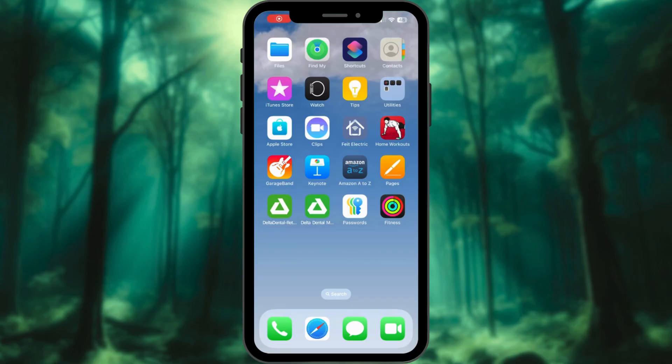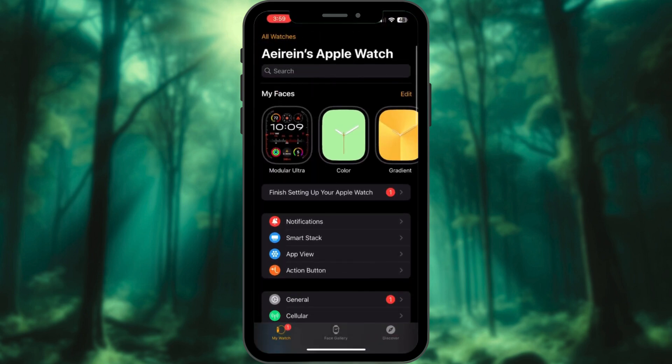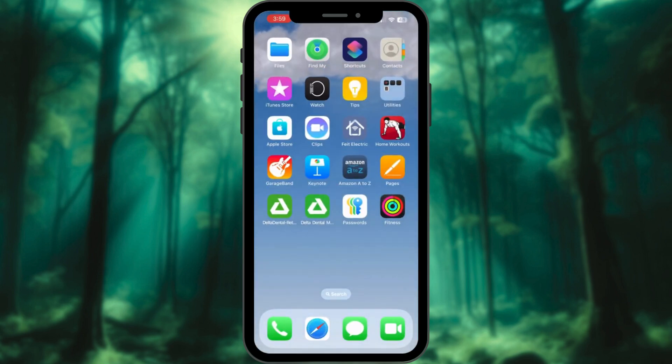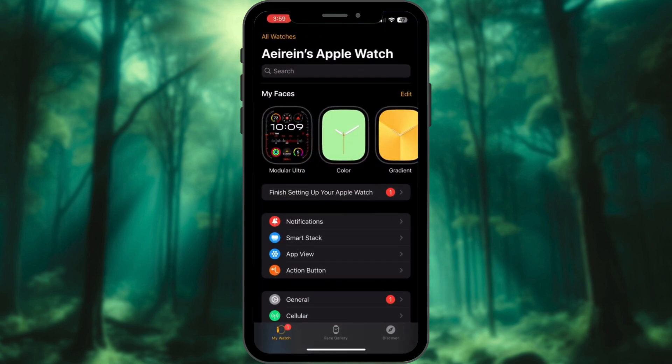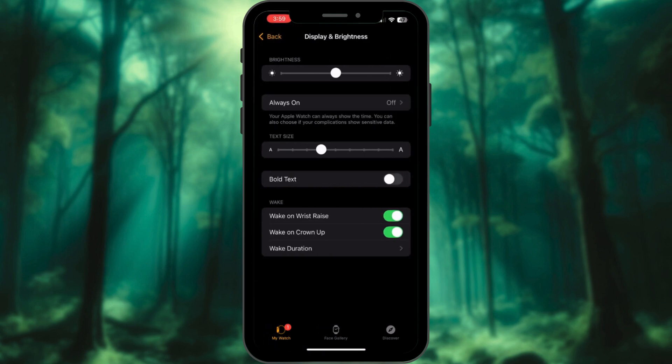Method 2: Adjusting brightness via iPhone. Prefer using a bigger screen? Your iPhone has you covered. Open the Watch app on your iPhone and make sure you're in the My Watch tab. Tap Display and Brightness and drag the Brightness slider to the right. It's that simple — now you have full control over your Apple Watch brightness settings.